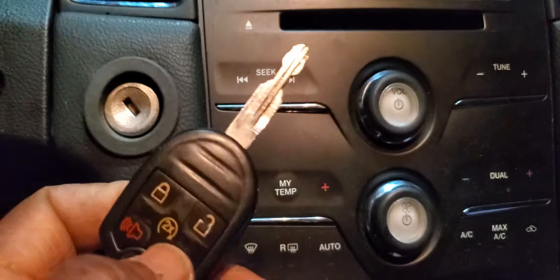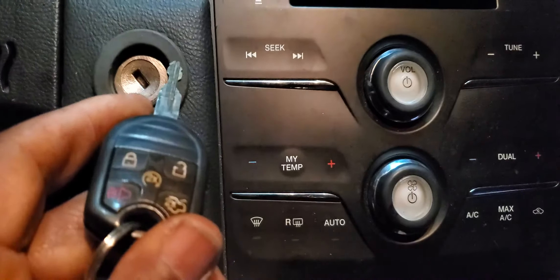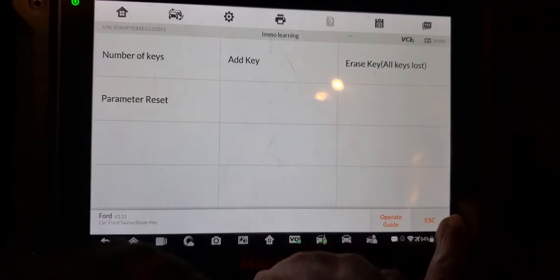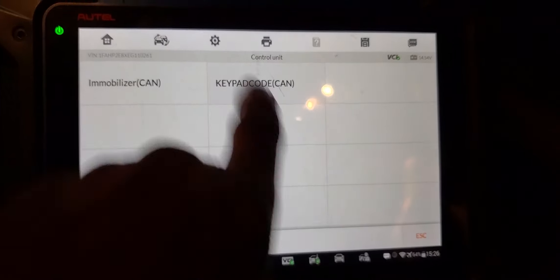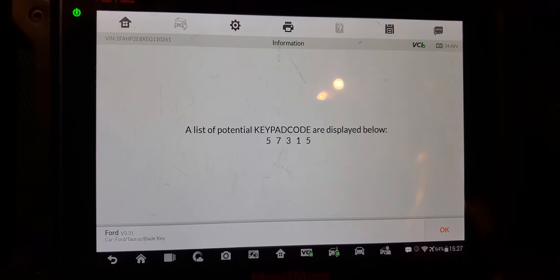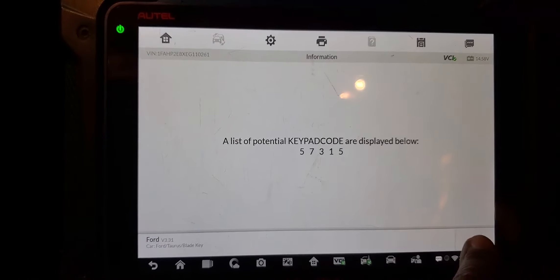I have to get the right key. Even the owner didn't know this car has a remote starter, so I'm going to try to see if the remote starter will work. Before we go further, I also have to make the door key. I need to make the door key — control unit keypad, ignition on. Now I'm going to give him the door key: 5-7-3-1-5. Good, we're done with the door key. Now I'm going to order the right key for them.